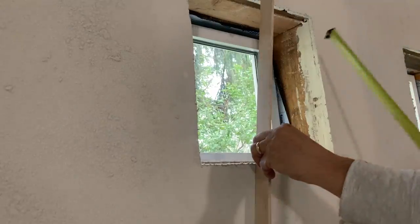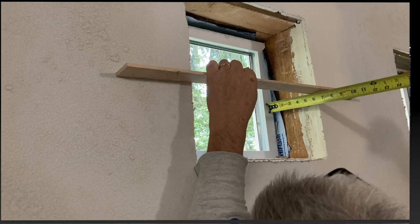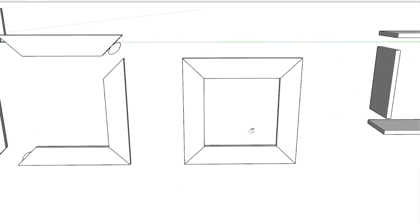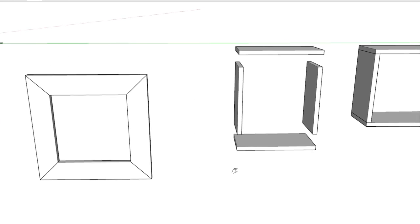I fussed around measuring and basically built a frame like a picture frame — a face frame — using biscuits with 45-degree angles out of 1x4 material.